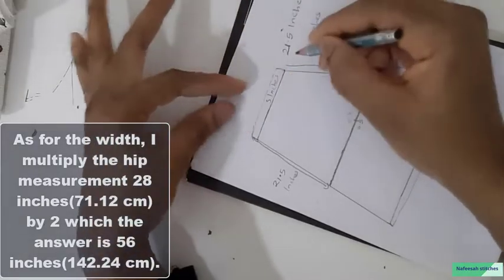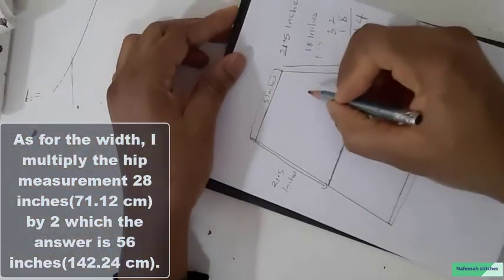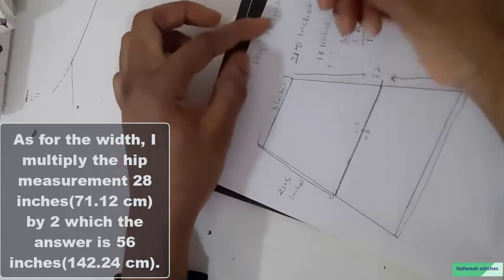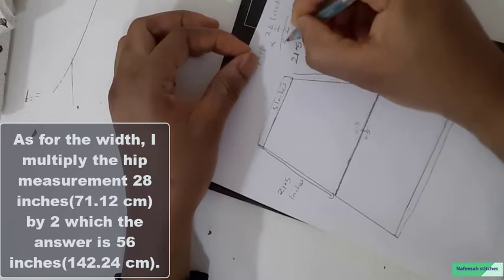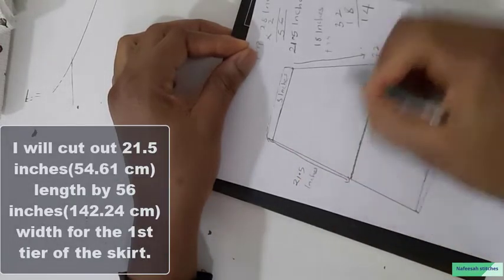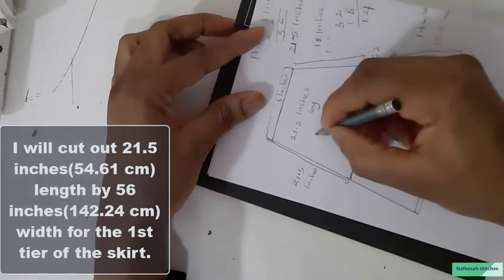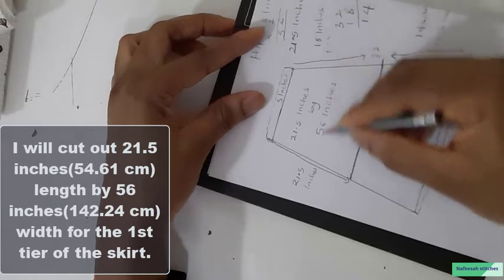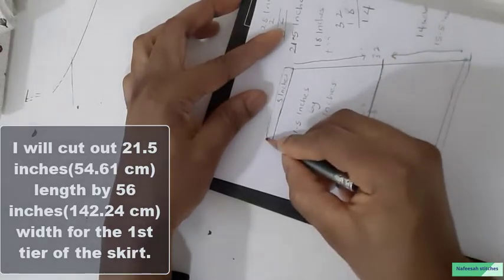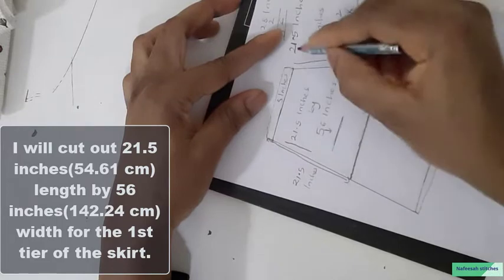As for the width, you can multiply the waist measurement by 2 or 3. It totally depends on you. For me, I want to use the hip measurement, which is 28 inches. I will multiply 28 inches by 2, which gives me 56 inches. So the total width needed is 56 inches. The 56 inches is the width measurement, while the length from side to side is also 56 inches.